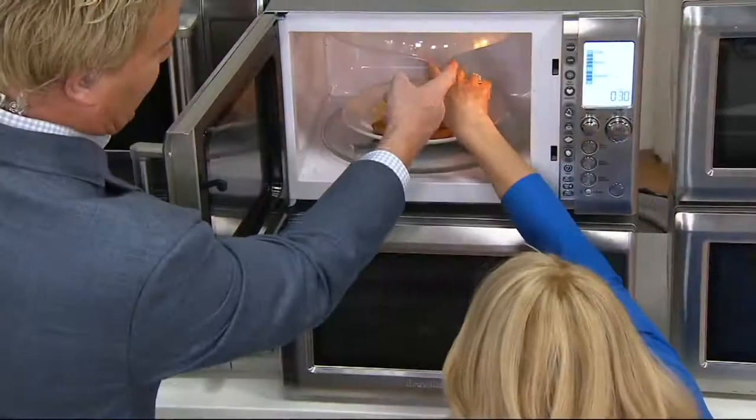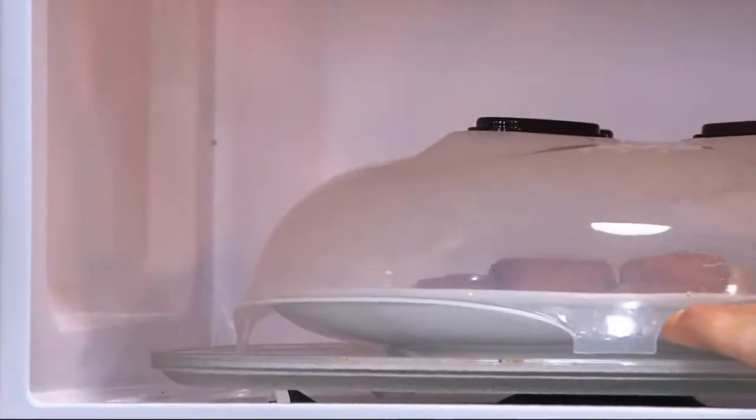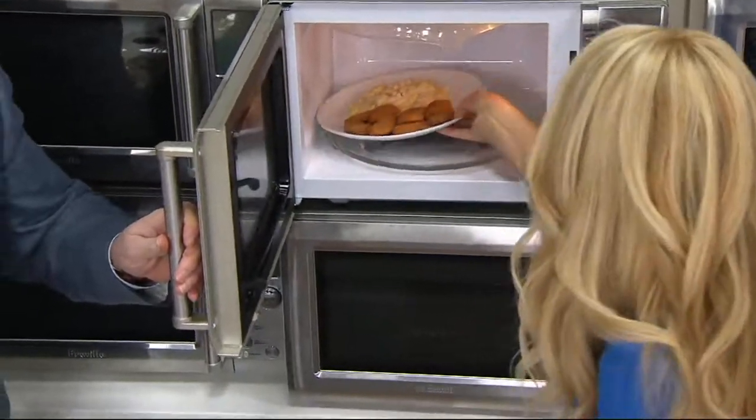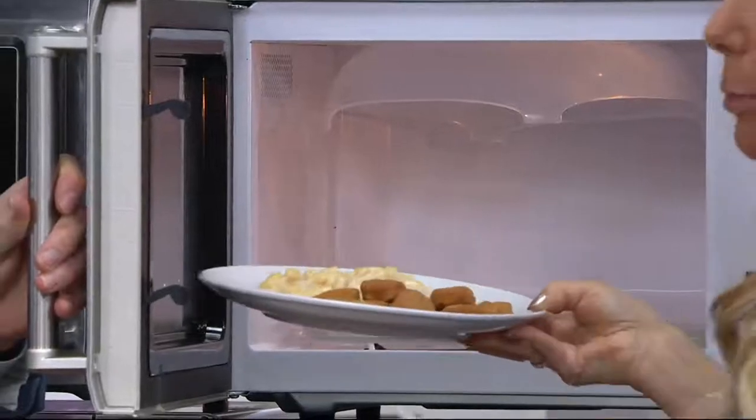It's all the way through, right? And then there are little feet — you can see right there. It goes right over your food. Kids can do this. Your children can just pull it down, put it back up, and they can heat up their own food without the mess. You don't want to come home to explosions.